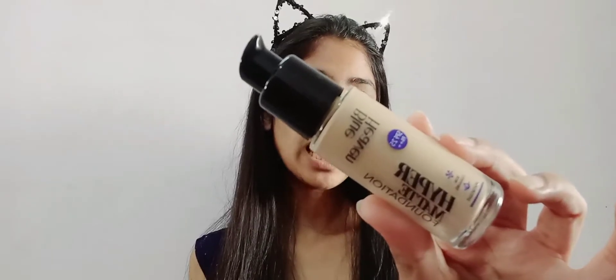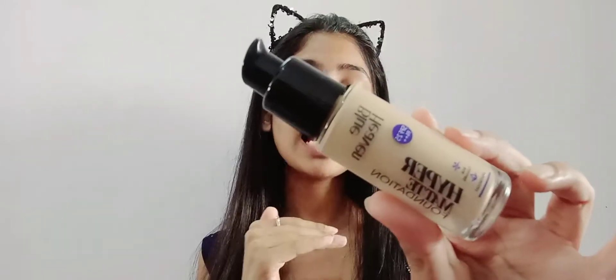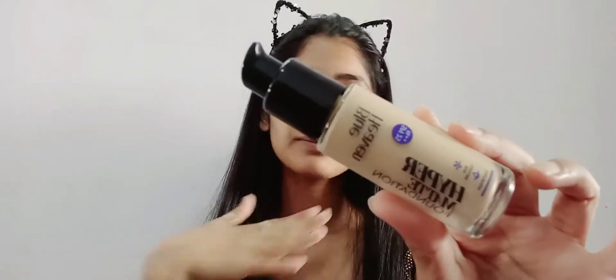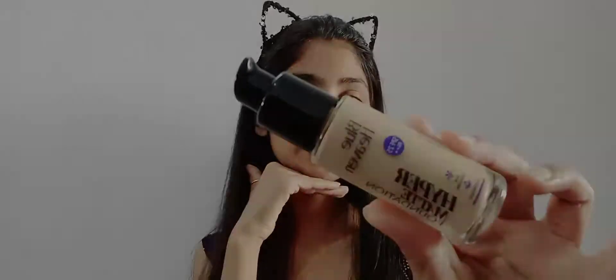Let's apply the foundation. If you have a long-lasting foundation, first wash your face to get a perfect layer of skin. Make sure all your pores are clean before you apply the foundation to your face. Now let's go ahead and apply it.